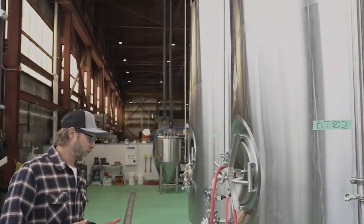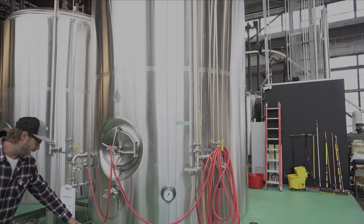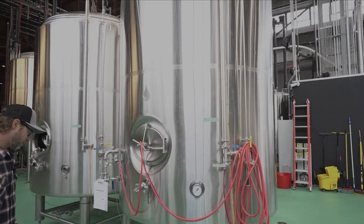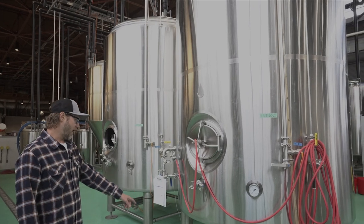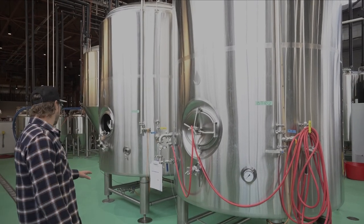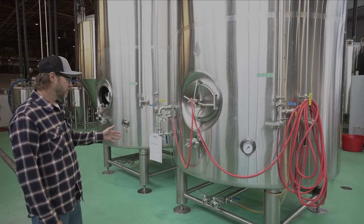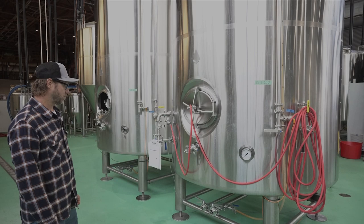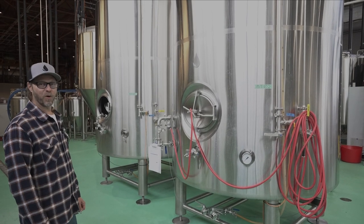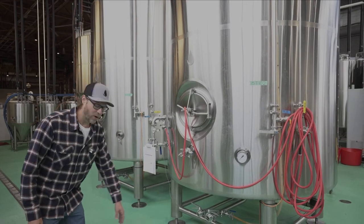Another thing I really like is that the bright tanks have two separate ports on the bottom. One is for packaging — the one-and-a-half inch — and it has a built-in permanent standpipe of about a barrel, so you never have to worry about pulling out anything you don't want in your finished product. And there's a two-inch drain port right in the center.